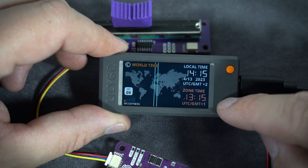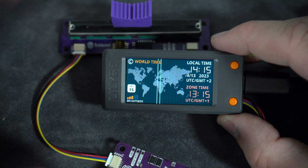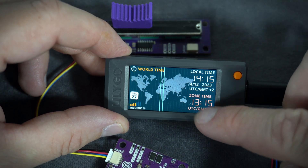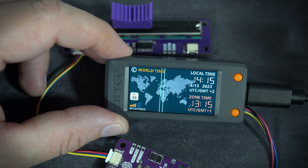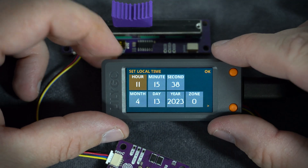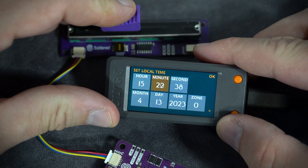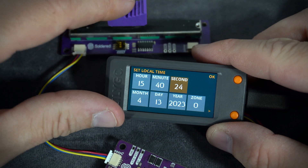With this button I can change the brightness of the screen. I also added a way to set local time, because to calculate the other time zone time we need to know our time and our time zone. To set time I need to push this button. And now I can set, for example, hours with this button, minutes, seconds. It is very fun to set time using this slider.